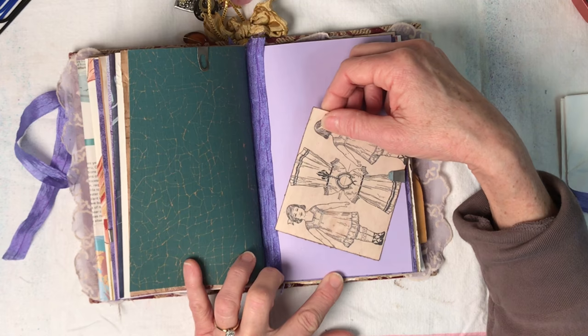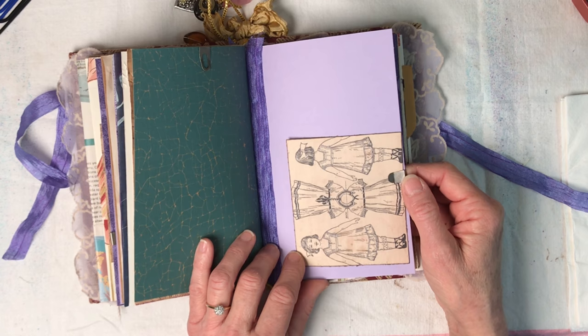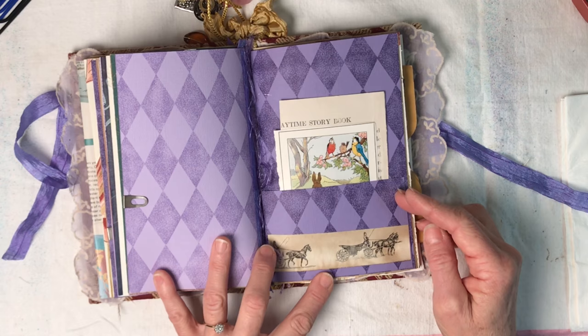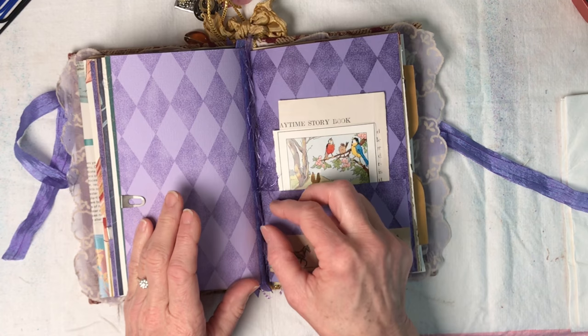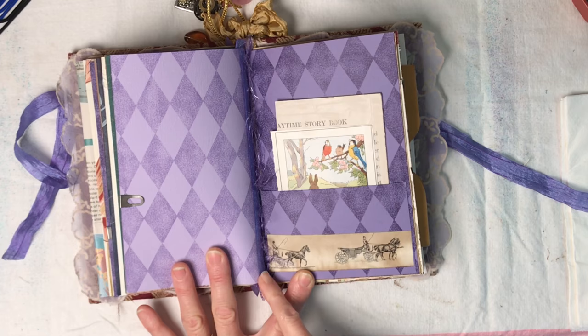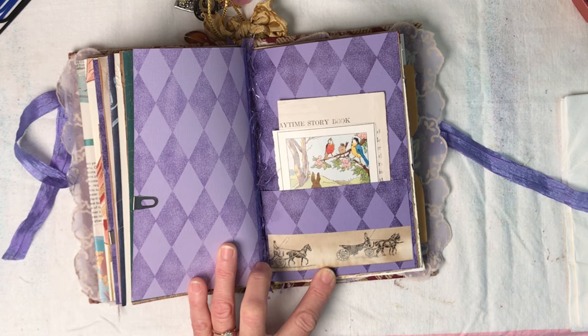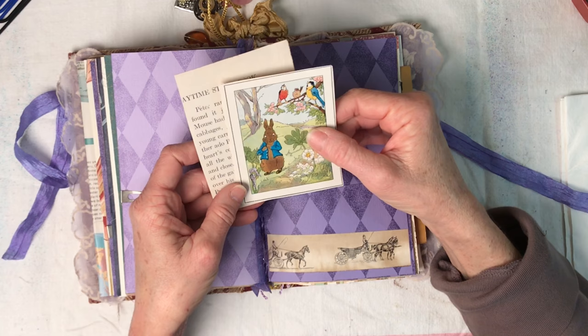For the children she cares for, she's got some paper dolls on hand - that is a printout from an old magazine I have from about 1900. I love this page as well - there's some very fibery trim in here from her collection of travels and textiles, and of course more of the purple ribbon. You can see the horse and carriage - that would have been her transportation.